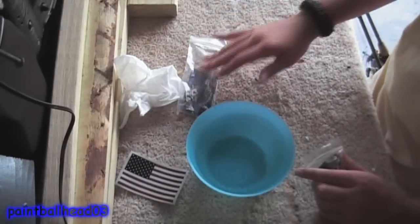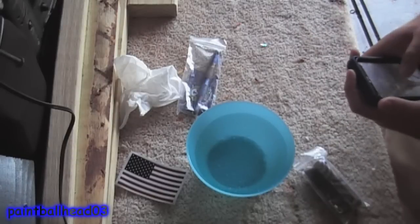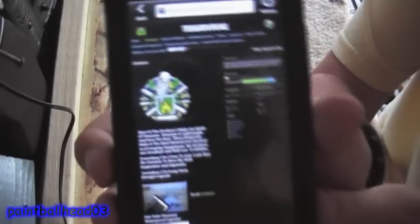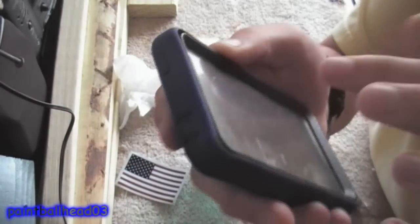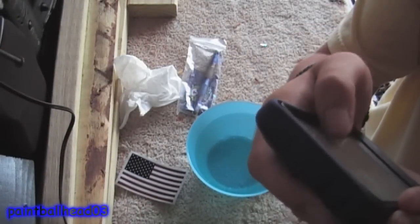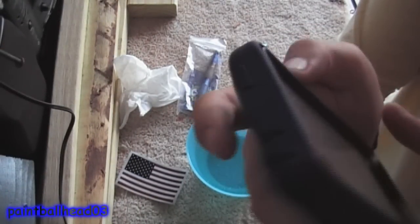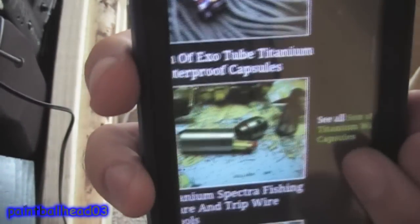He's a great guy and all of his things are custom made. Here's what his website looks like — the link will be down below. He has all these products: custom anodizations, kubatons, fire pistons, lighters, and the capsule I have today is called the Son of Expo Tube titanium waterproof capsule. That's the standard look, but he also does custom anodization.